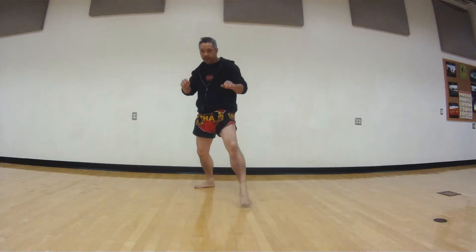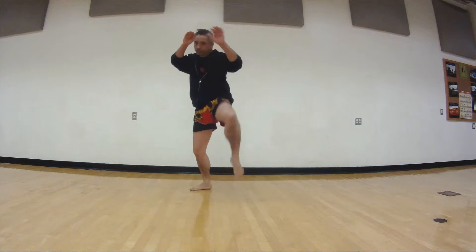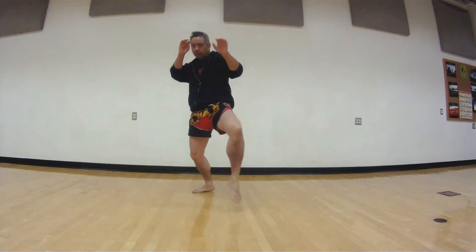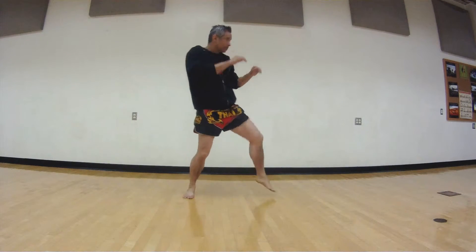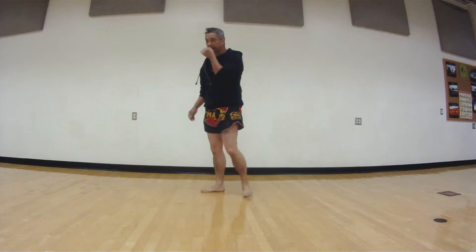So now we move to our front foot. The front foot here — we're just going to lift, lift like we're going to block. Drill: one, two, three, four, five — good. Step, good.